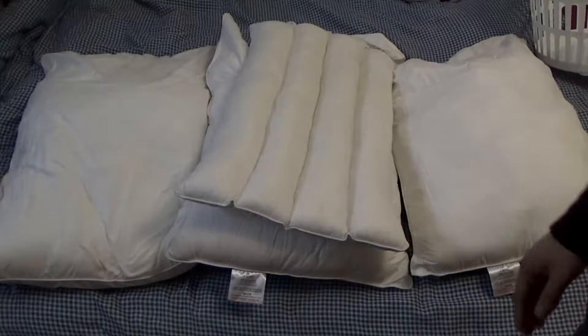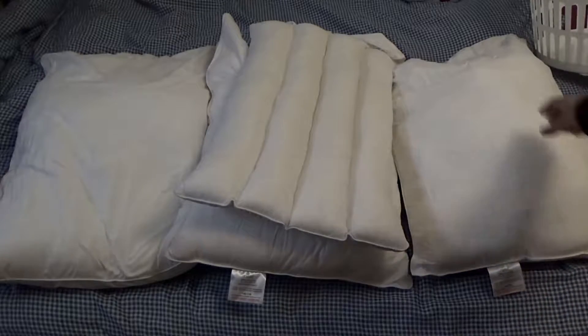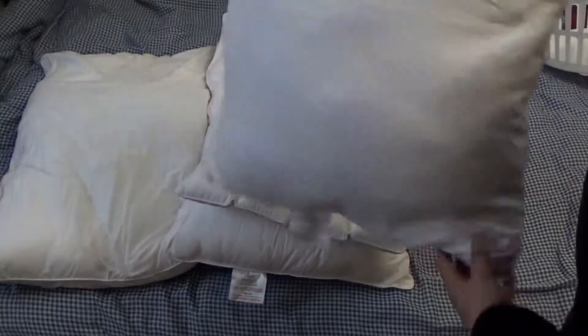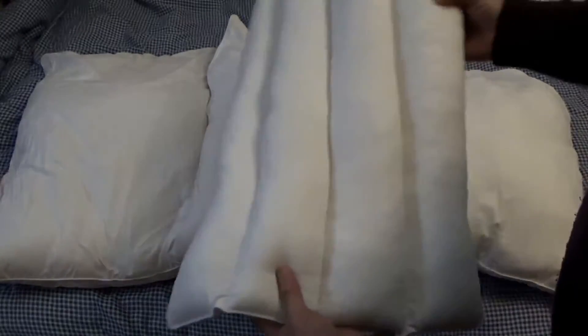Hello guys, thank you very much for watching my other videos. In today's video tutorial, I'm going to show you how you can modify your crumbled faulty pillow into a usable one so you could use it again.